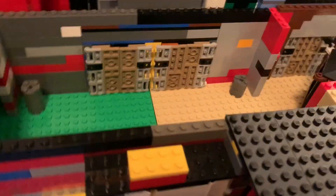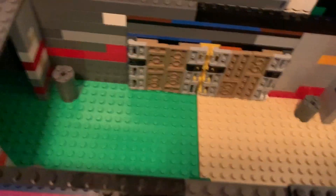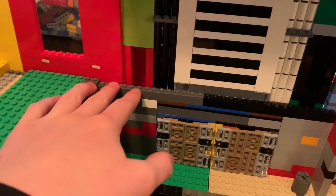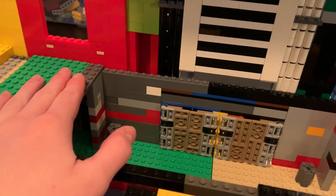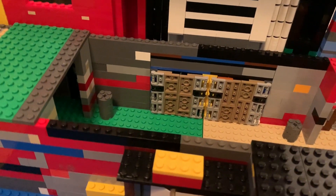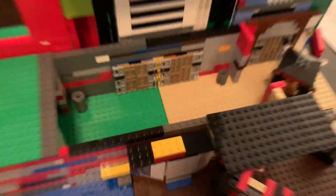Moving on, we get to this main interior space. I haven't really done much here. I did finish the wall here, but I do need to keep building up, and this is like the wrong color. I think I'm just going to make this whole thing dark red — I think that's what I'll do. The main progress I have is on the other side, so let's take a look at that.